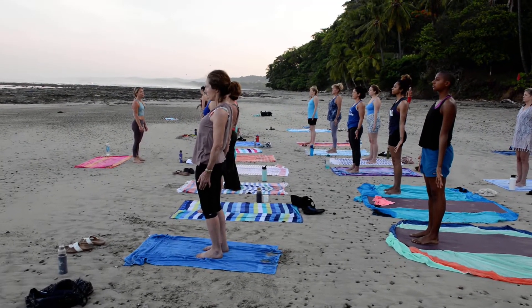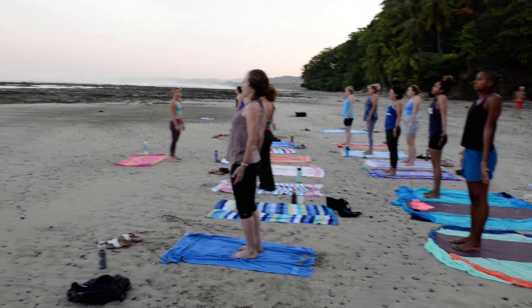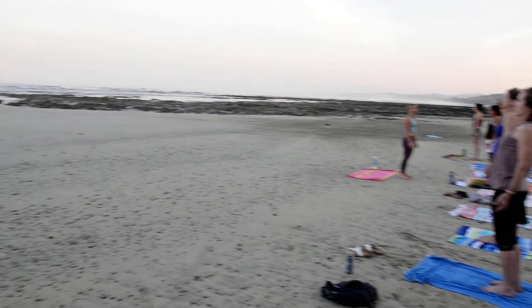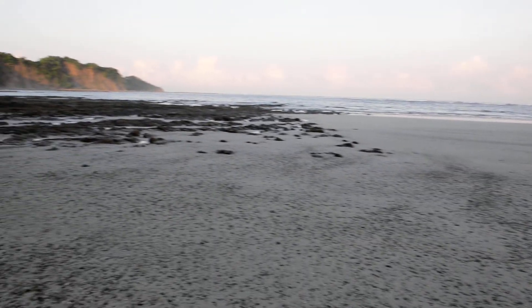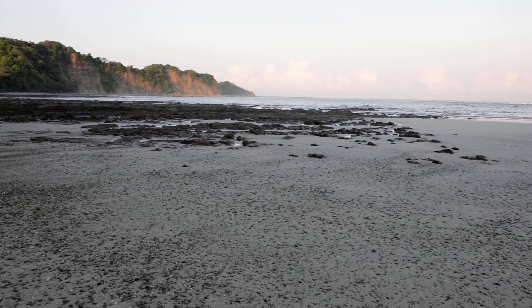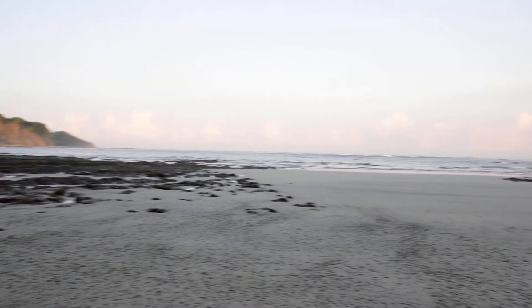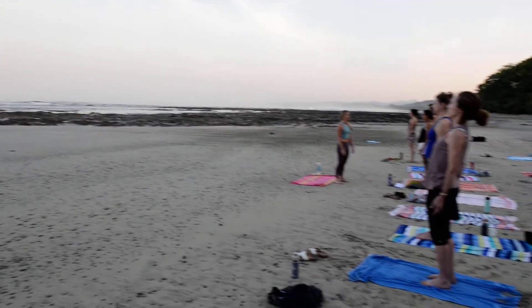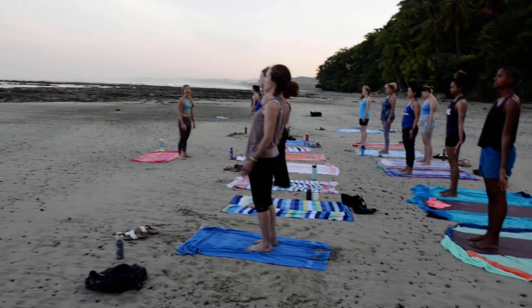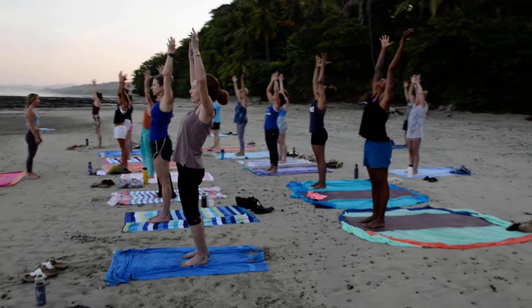Lift your shoulders. Lift your shoulders. Lower. Squeeze your arms high. Pense down to your hips.